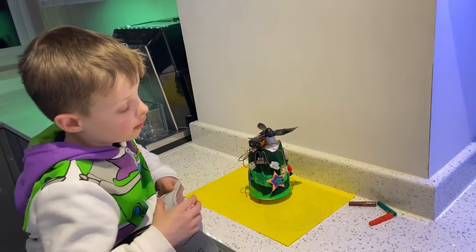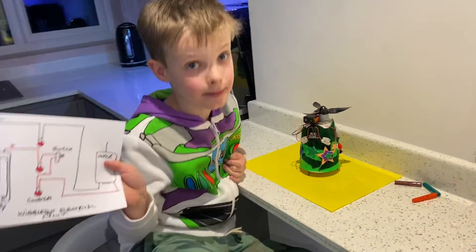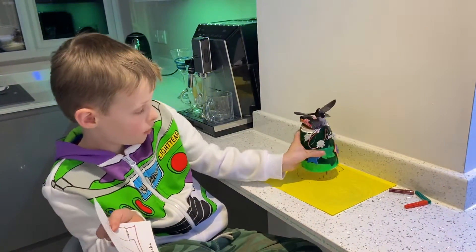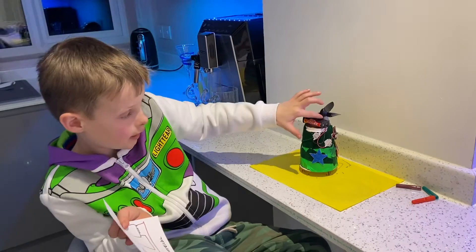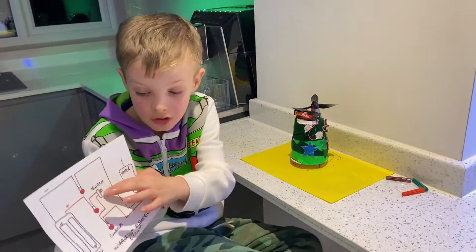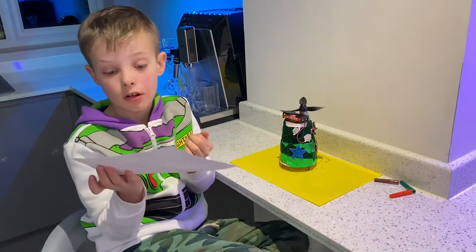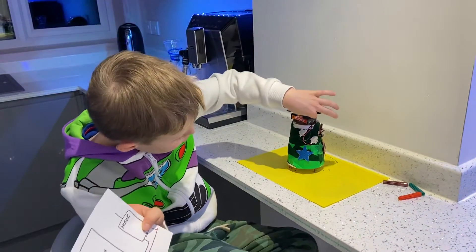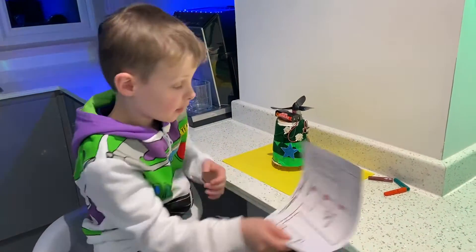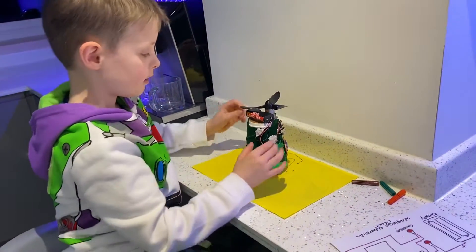Then put the propeller on — obviously, otherwise it wouldn't move. This is the mechanism: this is the battery pack. If I turn it around, right there, you can see that thing there — that is a switch. The connectors are the red dots, which are these things, and the motor is that thing just under the propeller. That's the wiggle bot electrical circuit.